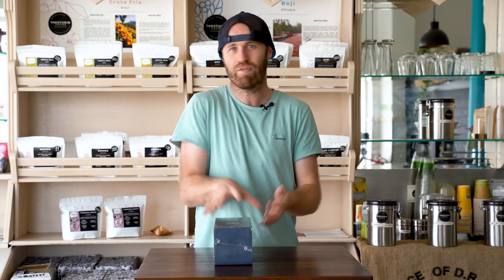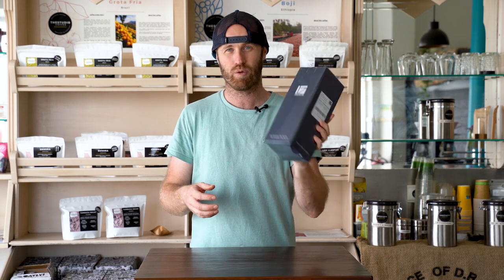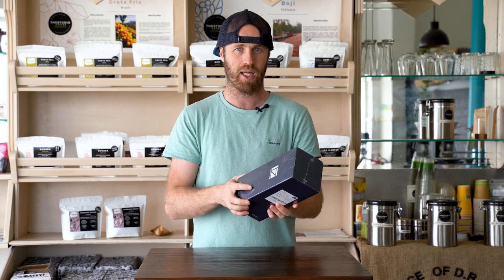Today we have a little bit of an unboxing video. On this channel we do these unboxings from time to time, and as you'll see we've never used this product before. So this isn't a review or a massive explanation of whether you should buy it — it's more of an initial take on what the product's like.